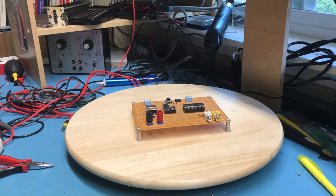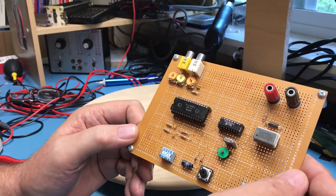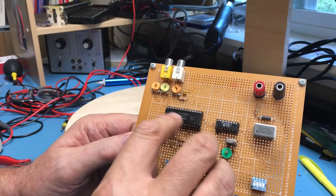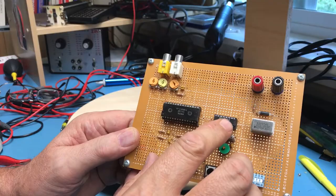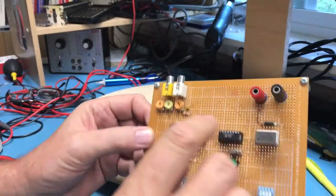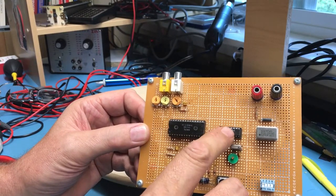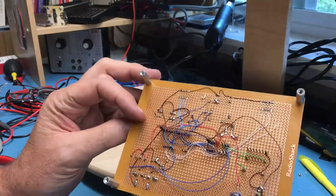I thought we'd take a look at an item I built quite some time ago — I think a decade plus ago. It uses the AY3-8500-1 chip and an AY3-8515-1 chip. This is an implementation of pong — a General Instruments pong implementation along with the color generator for it. This was a prototype that I put together.